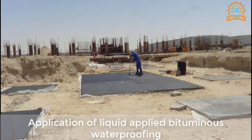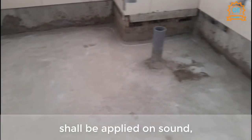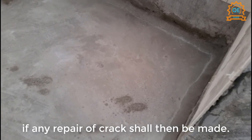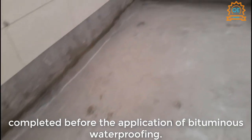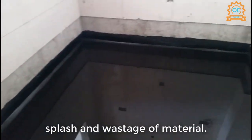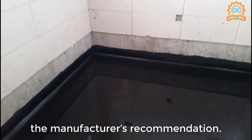3.3 Application. Application of liquid applied bituminous waterproofing shall be carried out by an approved subcontractor or main contractor. The system shall be applied on a sound, smooth, dry, clean concrete surface. The substrate shall be free from cracks; if any, repair of cracks shall then be made. Firstly, earth pits and pipes shall be completed before the application. The waterproofing shall be laid with a roller, but extra care shall be taken to avoid splash and wastage of material. It shall be applied with two coats, but the number of coatings shall be as per the manufacturer's recommendation.